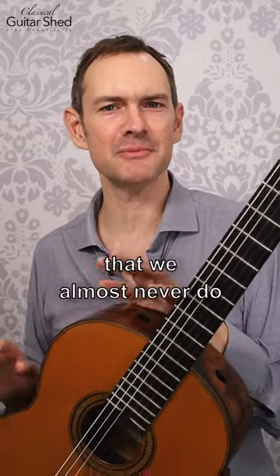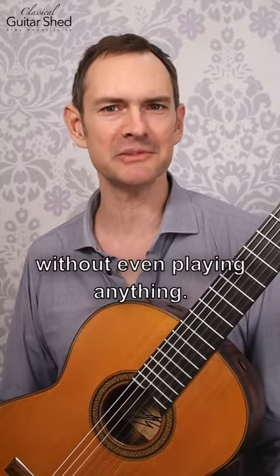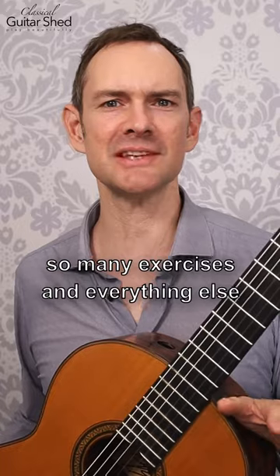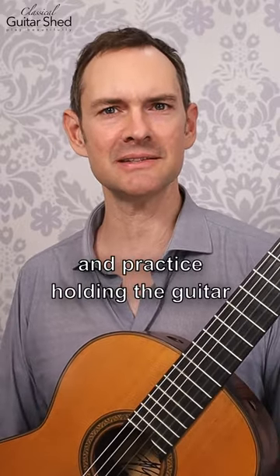In your guitar practice, one of the things that we almost never do is just practice sitting and holding the guitar without even playing anything. There's so many things to do, so many notes to play, so many exercises and everything else, that it's really rare that we actually just sit and practice holding the guitar.